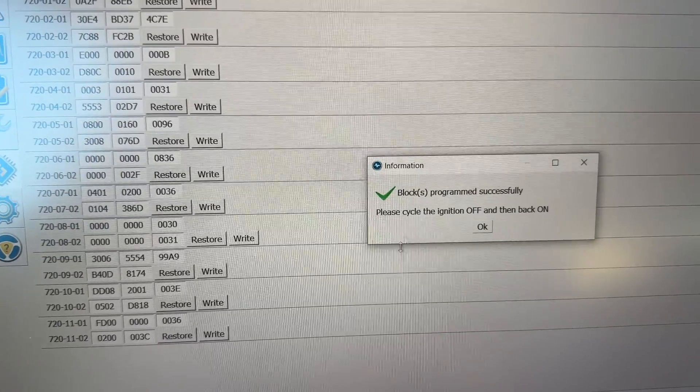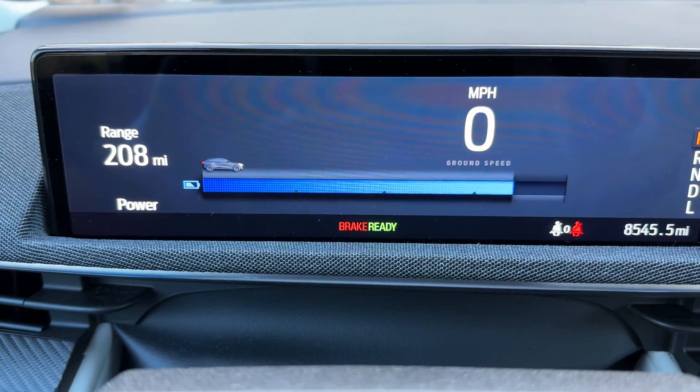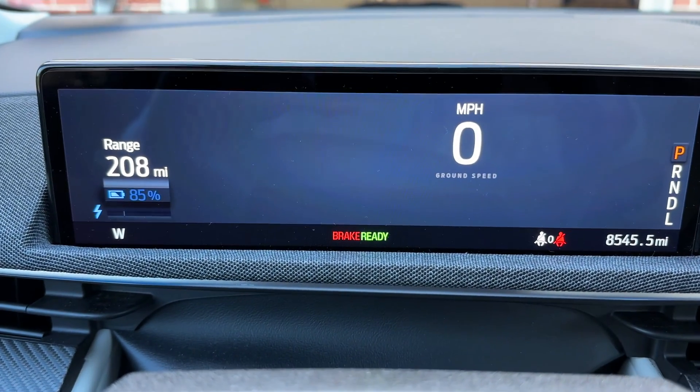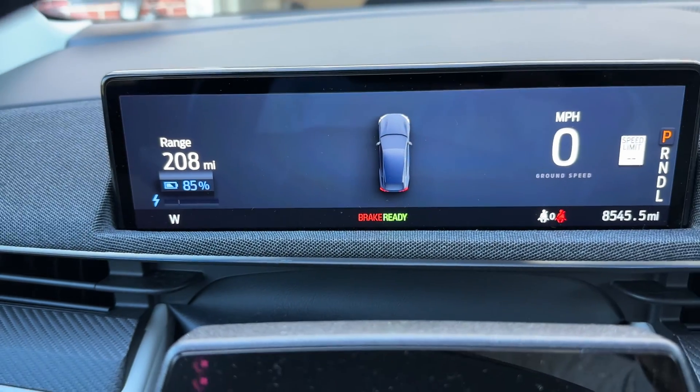And then you heard the chime. My instrument cluster is loading back up. I thought I had to restart the vehicle, but there it is — now it's showing. So that is how to do it.